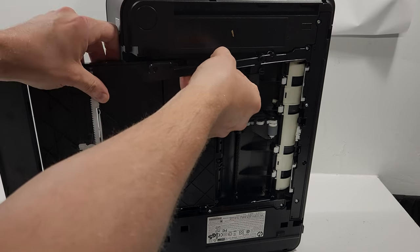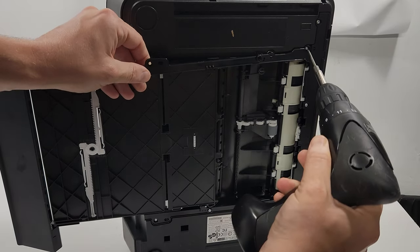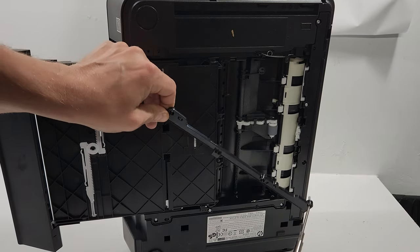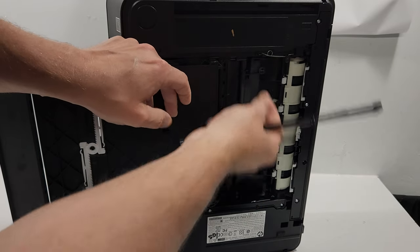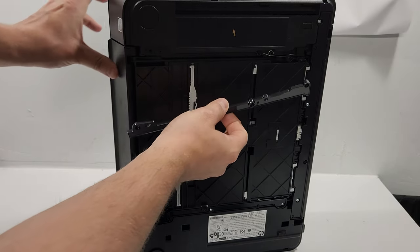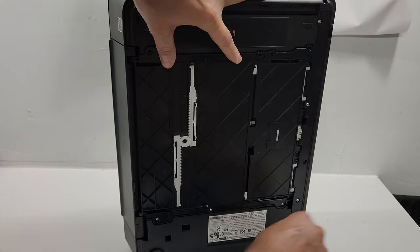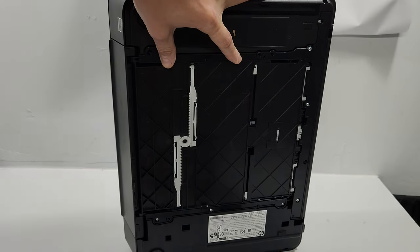If you fully remove the latch you can also do that — it makes it even easier — but be careful of this spring right here so it doesn't come out. If it comes out, make sure you put it back in. Now we have our tray back in place; put the latch back and put the screws back where they go.